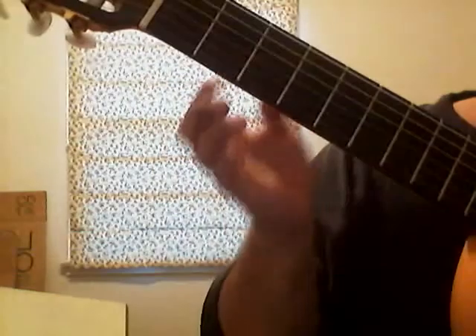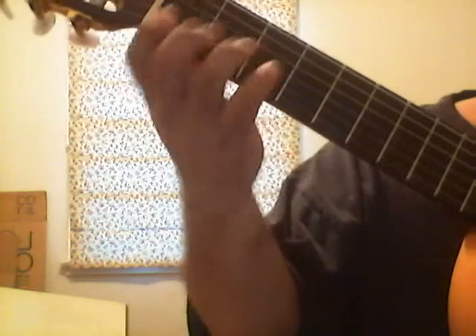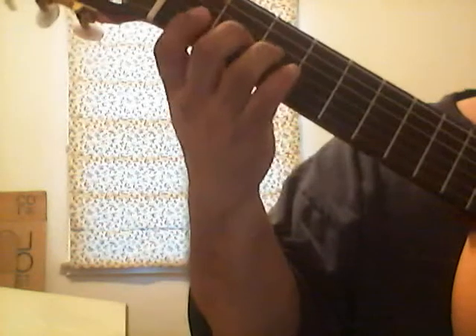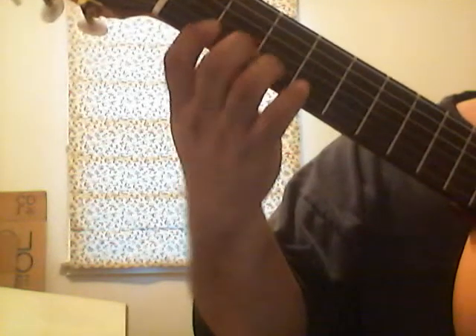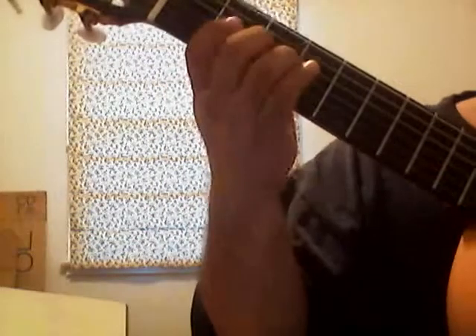Now instead of just saying the fret numbers, I'm also going to say what the notes are that you're playing. It's good exercise to not only memorize where the frets are, but know where the notes are. So in the future, if you want to know where a certain note is, you'll know because you've already memorized them.